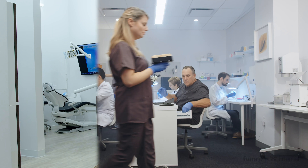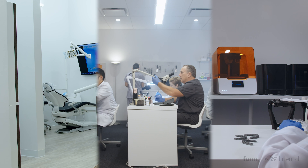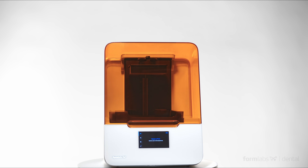Whether you are a dental practice, dental lab, or orthodontics practice, see for yourself how the Form 3B takes the guesswork out of dental fabrication and brings better clinical outcomes just a few clicks away.